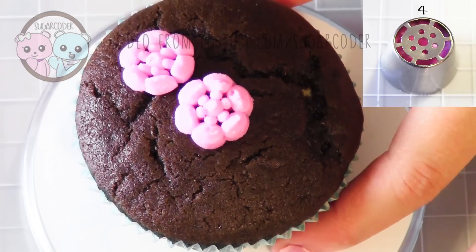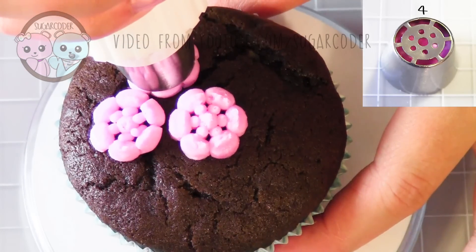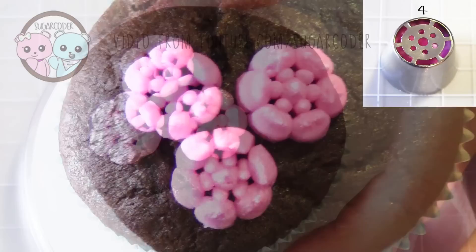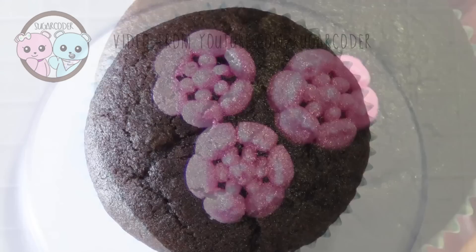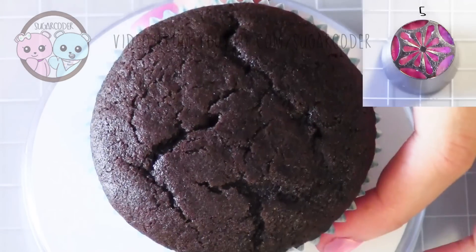You can definitely keep pulling this straight up or just leave it as a single flower. What's cool about these tips is that you can even make the center a different color, so it's like a two-tone flower.